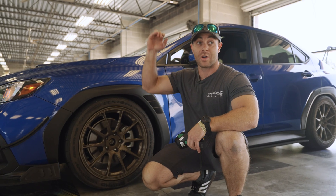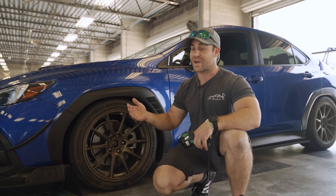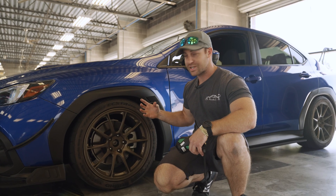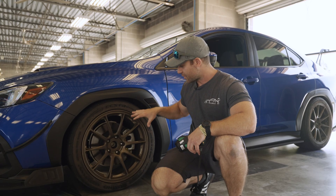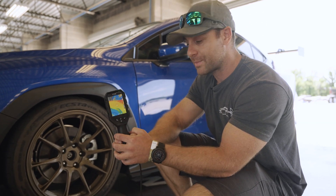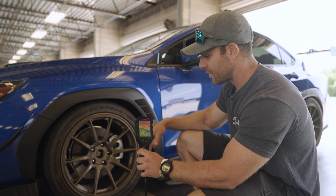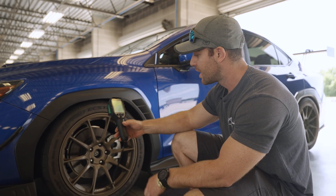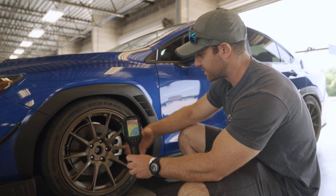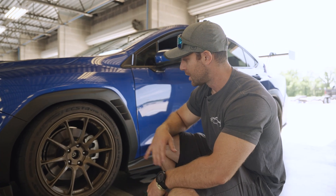Basically what that does is it will change color — it'll actually just turn black as that temperature is reached. That's going to be the temp that happens on track, not when it comes in, because on the in-lap the brakes will be cooling down. On track we're going to be hard on the brakes, and that's actually going to see the max temperature the rotor and caliper hit. When we get off track, we have this thermal handheld temp gun that goes up to 1,000 degrees Fahrenheit, so we're going to find out what the max temperature of the rotor is.